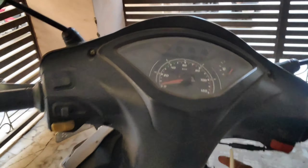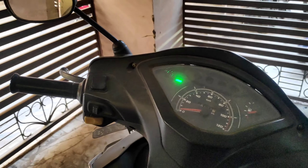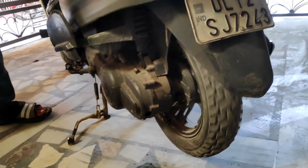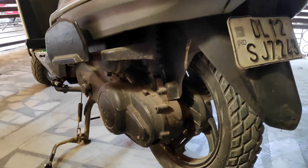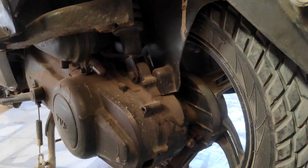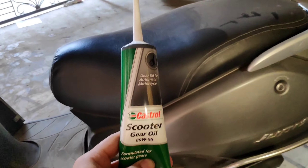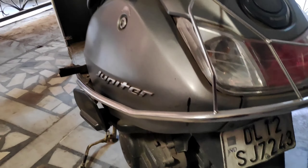Now we have started - there will be noise in the engine. Let's show you how to change it. The main reason to change is that when we go to service local shops, they don't change it, so our engine can be seized. If we change this time to time, our scooters will increase the average. And if we go to a good service center, they will change it.